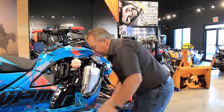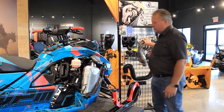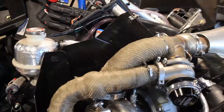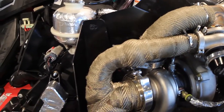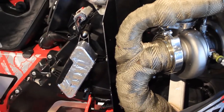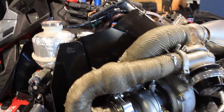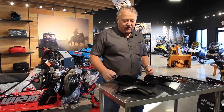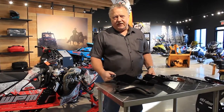What we're going to show here is how to install this turbo. We're going to show the install of our heat protector shield that we put between the turbo and the sled. These parts are made by Precision Design and Manufacturing, which is a part of WPM.